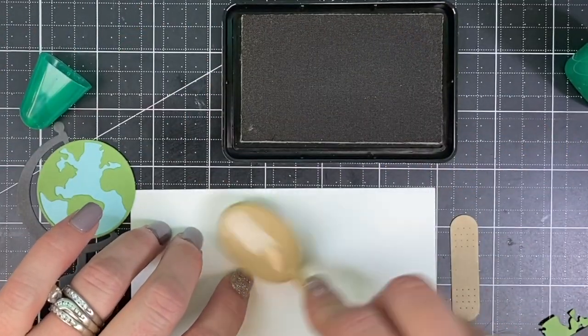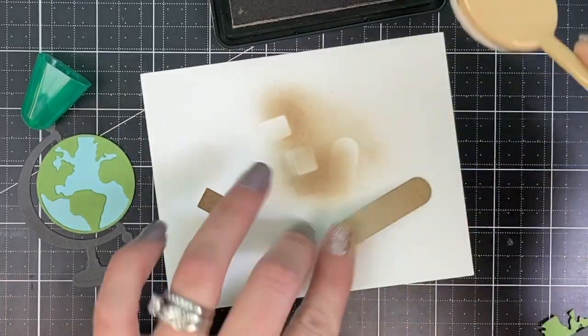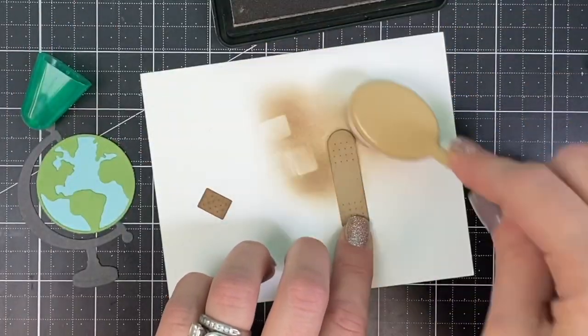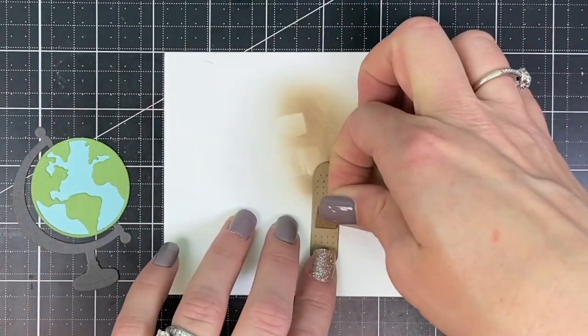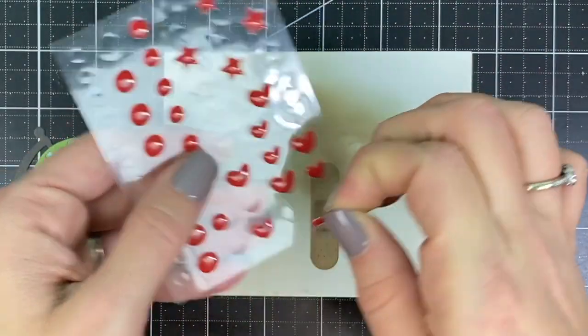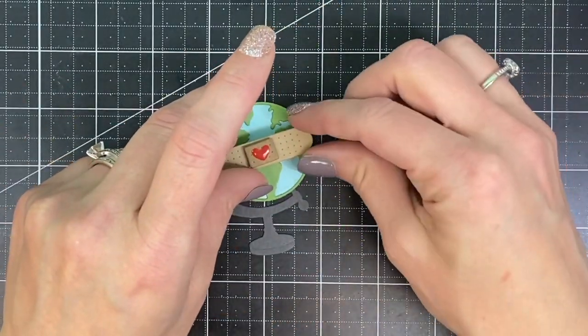I wanted to add a little dimension to the center of the bandage, so I added toffee ink on the edges and on the center piece, which I'll be popping up with a small foam dot. I'll also be adding a tiny enamel heart to the middle of the bandage, then adhering it over the world.